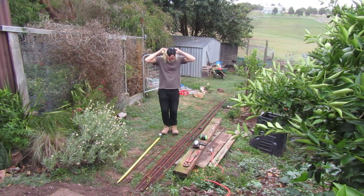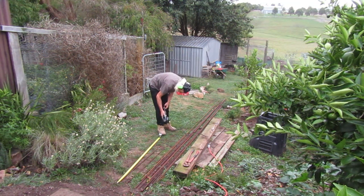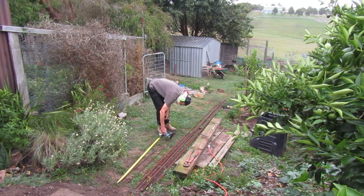We measure and then prepare to cut the mesh with our grinder using a steel cut-off blade. I always use eye and ear protection for this sort of process.